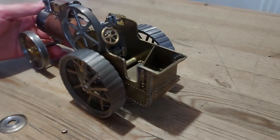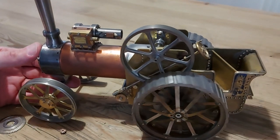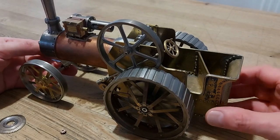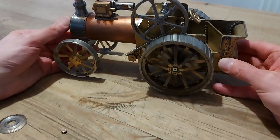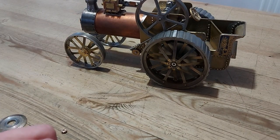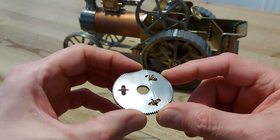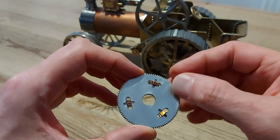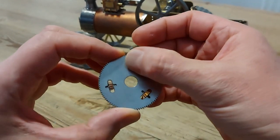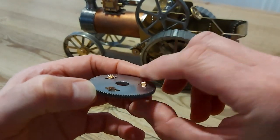We have the 1/20th scale barrel traction engine and my intention is to put a differential on this engine. So what I've been making up is here's the mild steel ring gear with slots in, and I've dropped in some 11-teeth bevel phosphor bronze differential pinion gears.